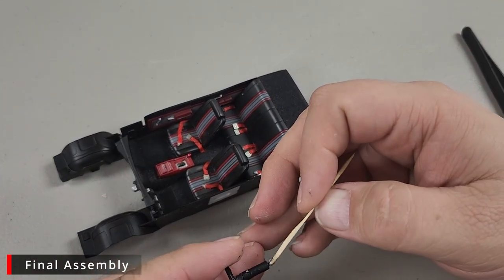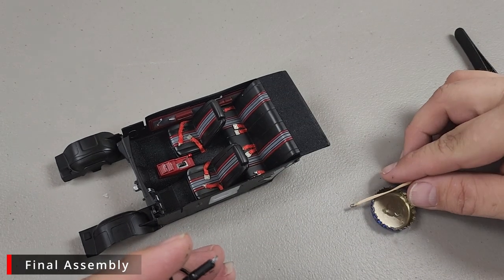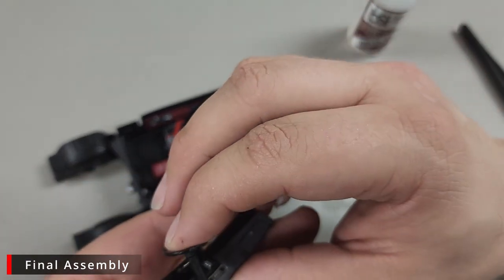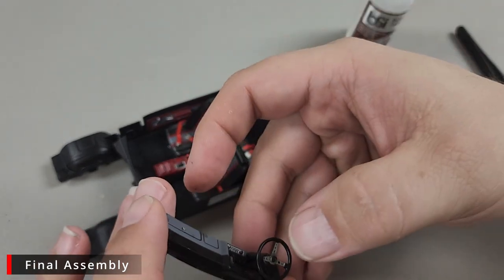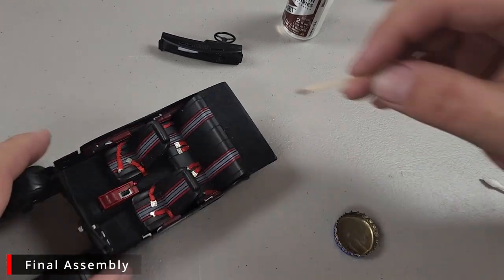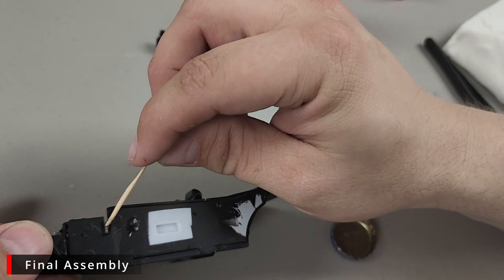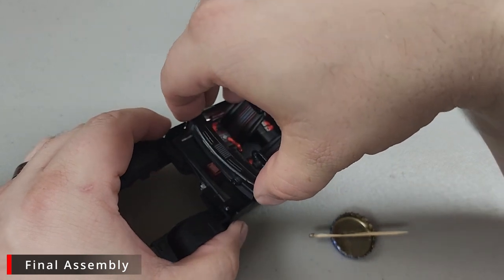Before we can put our dashboard in place, we need to put our steering column in. The fit was a little tight — I ended up scraping it a little to open things up — but once we did, we just add a little glue, wiggle it into place, and make sure everything is straight. Each of the door cards has a groove, so we go ahead and drop a generous amount of CA glue in this groove, then drop some more in the other one, and it should just drop right in.